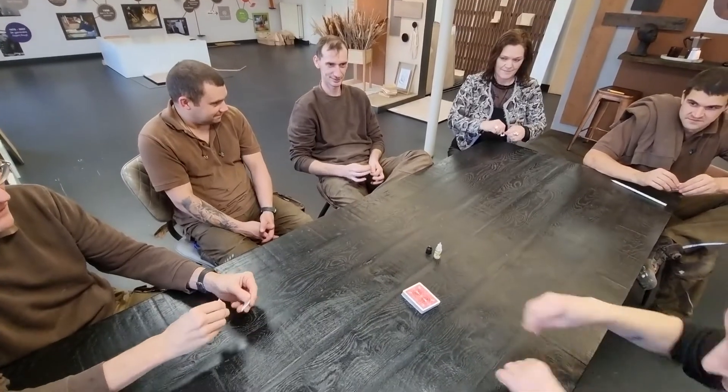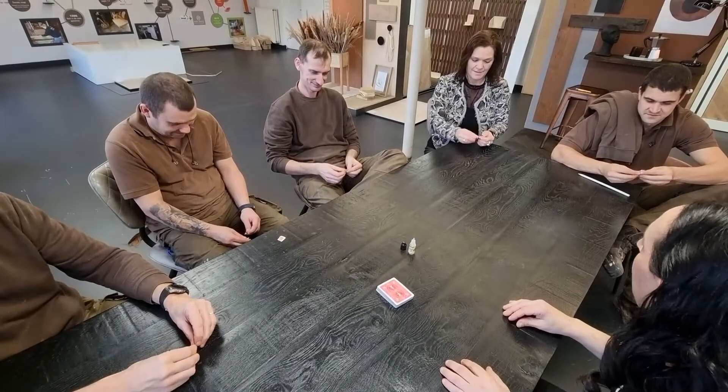Fire. The magician's best friend. But until now, it's only ever an accessory that's gone in a flash, or a cool way to hand out your business card. But imagine now you can have your spectator completely shred and destroy a chosen card, and you can still restore it completely using the power of the flame.